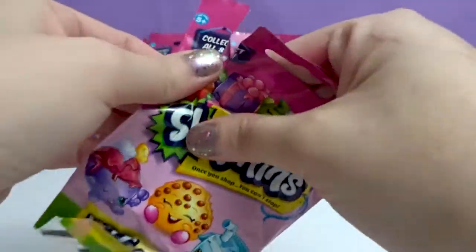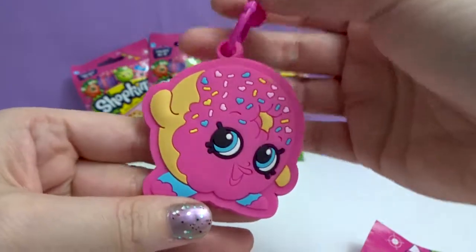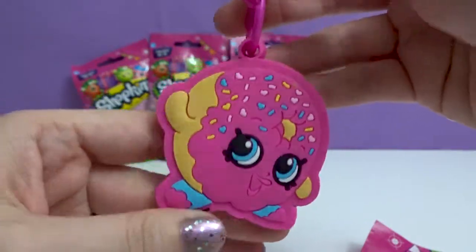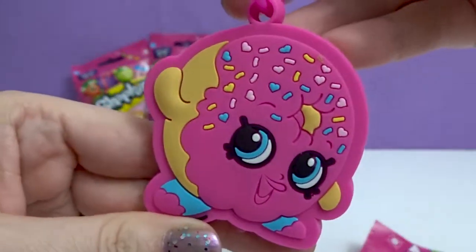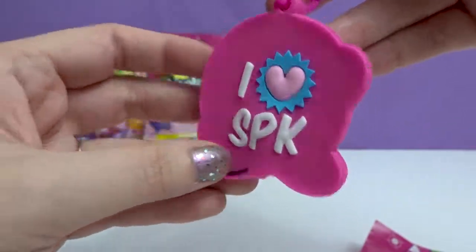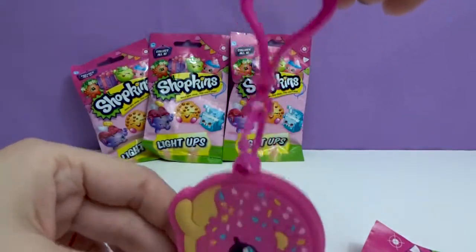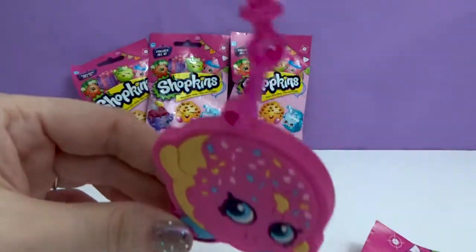These have tear strips. Oh, nice. I wanted her in the last video. This is Delish Donut. Check out the back — these have awesome detail to them. It comes with a very good sturdy key hook.